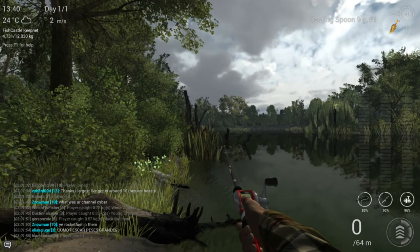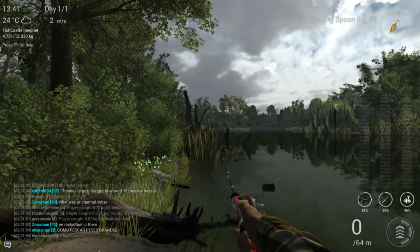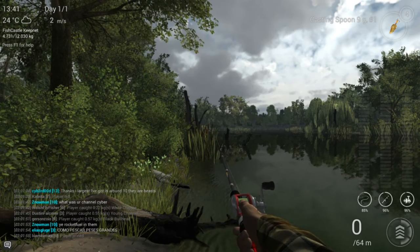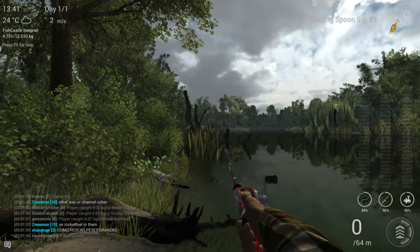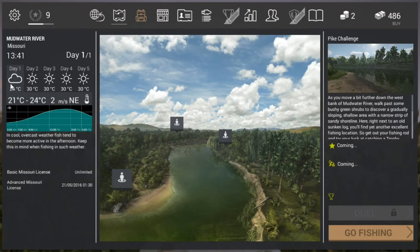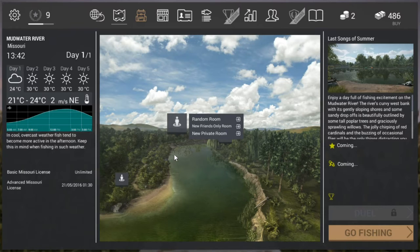Hey everybody, welcome to Fishing Planet. My name is the lady and today we're going to fish for pike or pickerel in Missouri. So right now I'm at the pike challenge. I'll show you guys on the map — I'm right here at pike challenge. And then I'll take you guys to Last Songs of Summer right there and show you the spots where you can catch pike there as well.